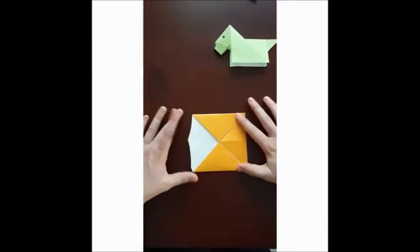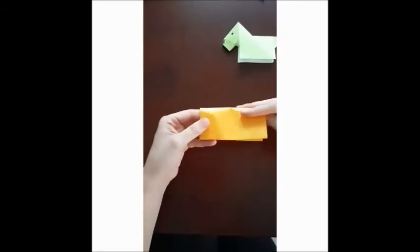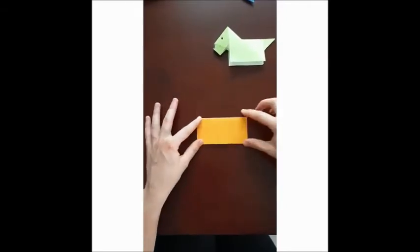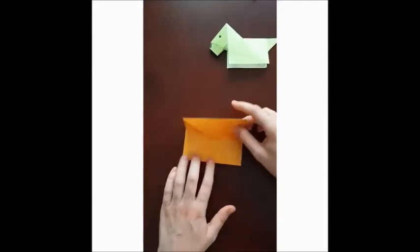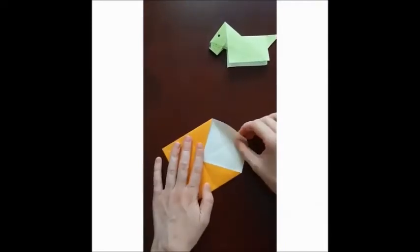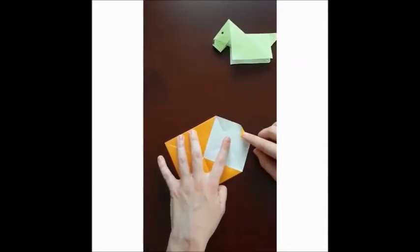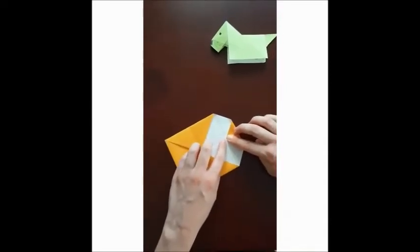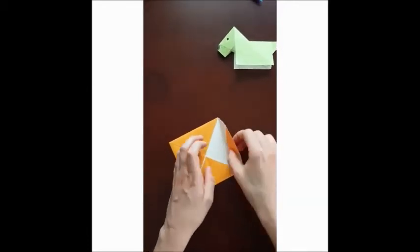Now you have a smaller little square. What you can do is fold it into a rectangle shape like this, and then you can open up one side and fold this side to this line.